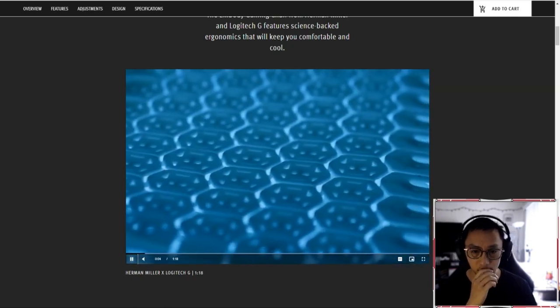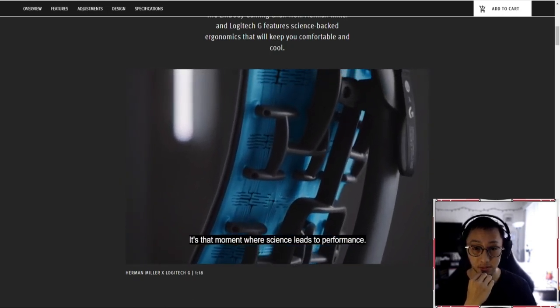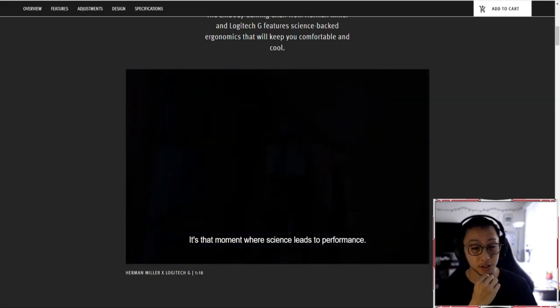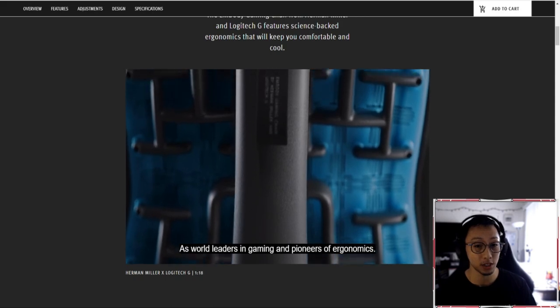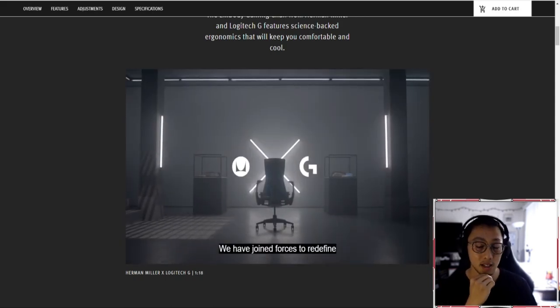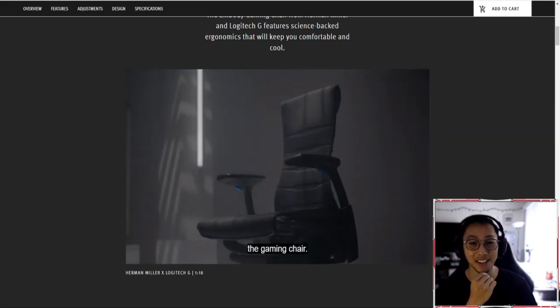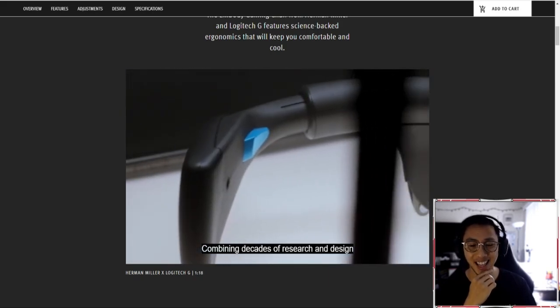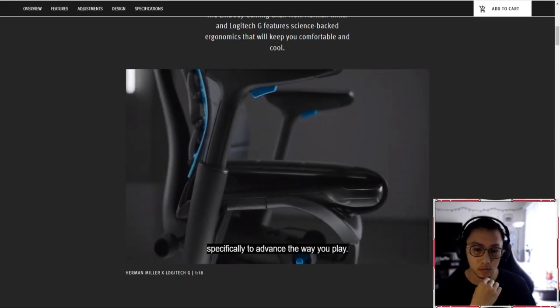Innovation. It's that moment where science leads to performance. It actually looks pretty badass, and I really appreciate the gaming aesthetics and marketing associated with this. I don't know how important aesthetics are to gamers, but I like it. Combining decades of research and design, specifically to advance the way you play.